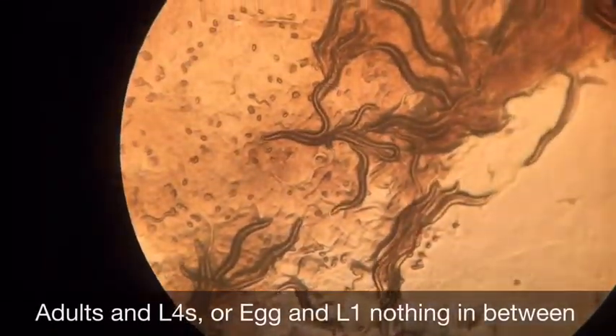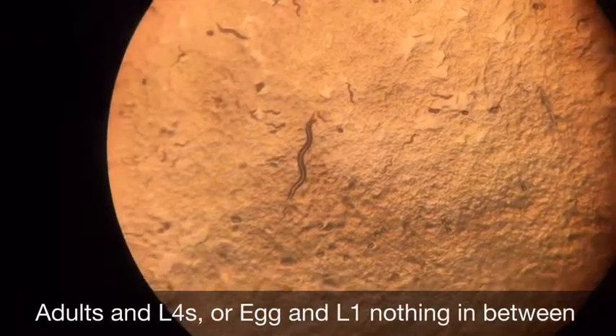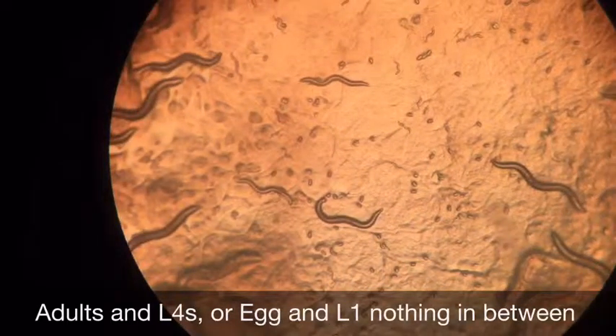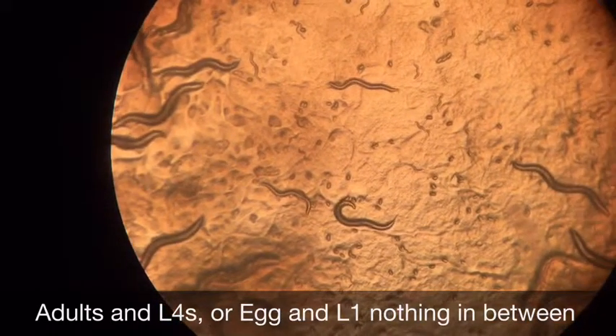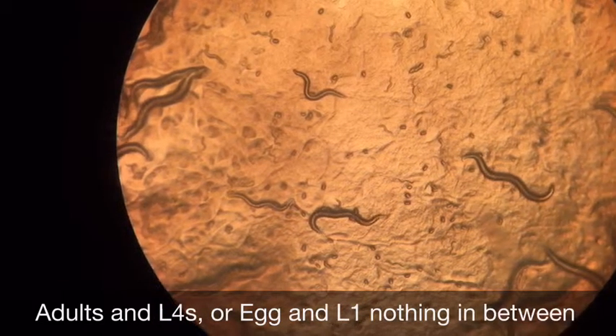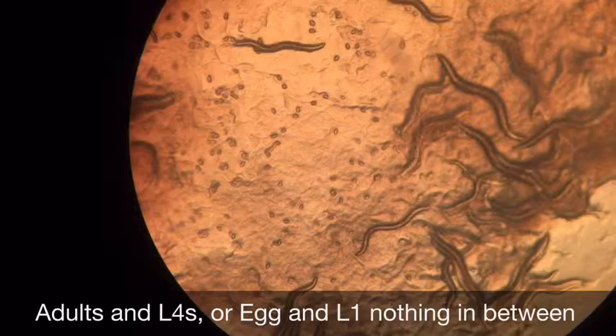This video is of our results on the first day after being in the incubating fridge for 4 days at 16 degrees Celsius. Our results were different than what we were supposed to have. We were supposed to have the ROL-6 gene, but we were sent the wrong gene and got the POS1 gene. In this video, worms had a life cycle mutation that caused them to either shrink or grow. In this video, you can mainly see adults, L4s, eggs, or L1s.